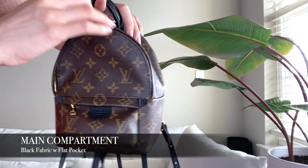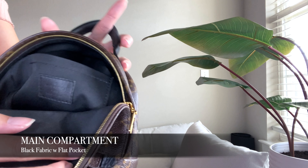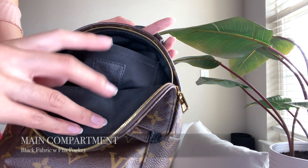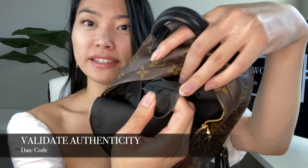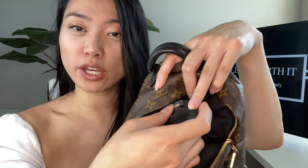There are two key compartments. One is the main compartment that you can access through the zipper, and inside it's lined with a black cotton material which is quite soft, with a leather label on the back that says Louis Vuitton Paris, and a flat pocket where you can put your credit cards, your cash. Also to protect your valuables, just in case anyone's able to access that main area, you can keep your valuables in the back.